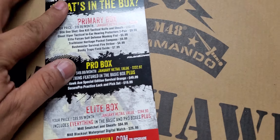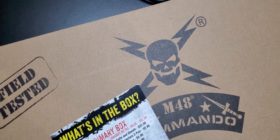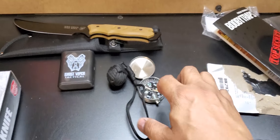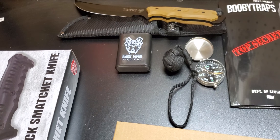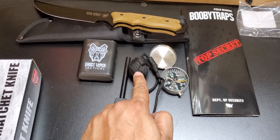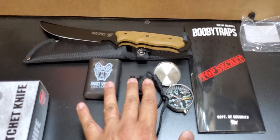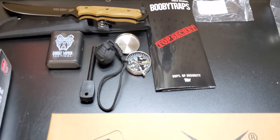Alright, so if you just ordered the primary tier, these are the items you would have received: the knife, the ear protection, the monkey fist, the booby trap field guide, and the fire flint. To me, the monkey fist is worth it, and so are the ear pro and the knife — especially if you're a knife person and don't have so many already.